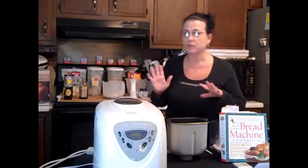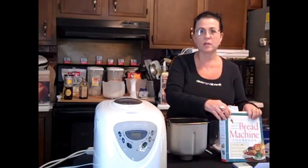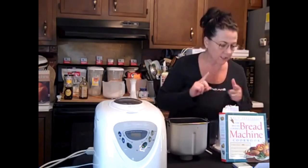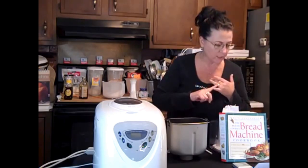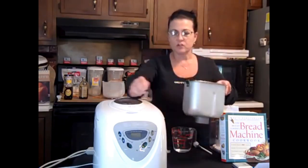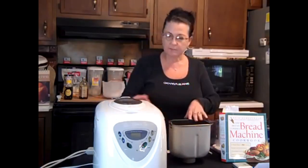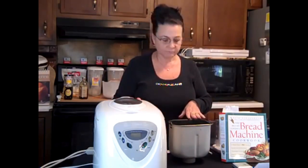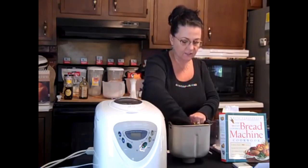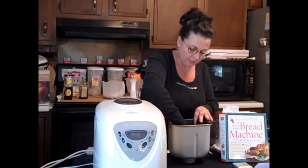I've got some bread recipe books here. I always use this one, but for the Weight Watchers one I looked up a recipe online — it's honey, molasses, bran, and wheat bread. Start by taking the insert out of your bread machine. This machine is a Sunbeam and it comes with a paddle inside that does all the kneading for you. You just put that in, and it has a Teflon coating inside so it's really easy to clean.